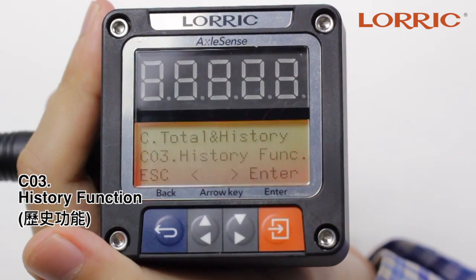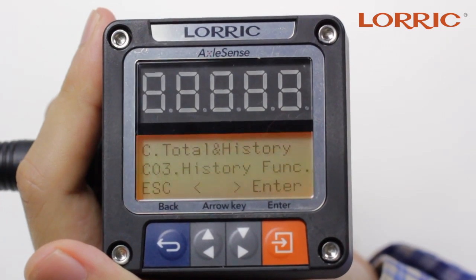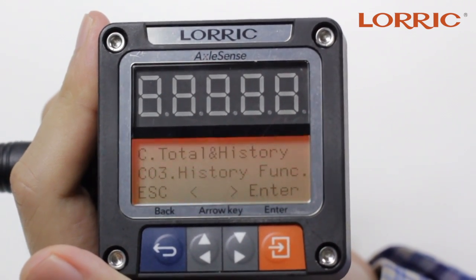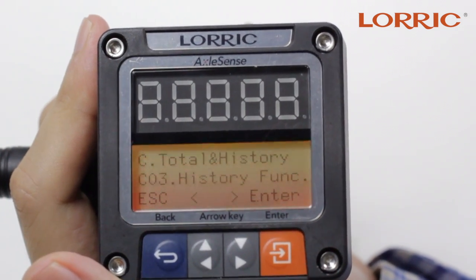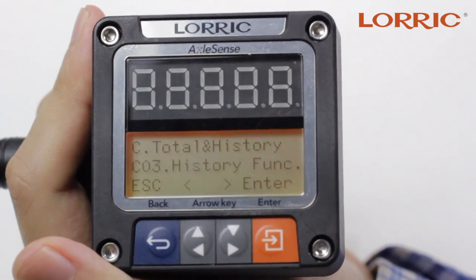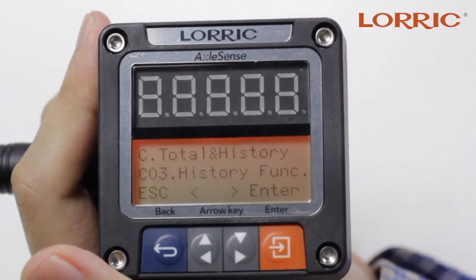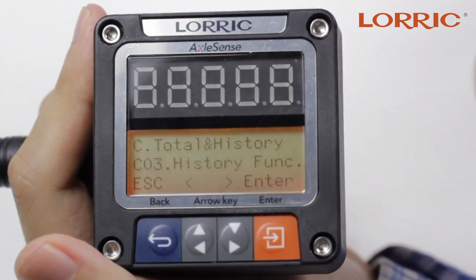The next option is Z03, which is the history function. This is a very interesting feature of the paddle wheel flow meter — it keeps track of up to 14 days of flow rate information. In other words, it works as a data logger. Before turning on this function, there are two things you need to know. First, you would have to insert a CR2032 battery inside of the paddle. We will create another video showing how to remove and install this battery. It's very simple and easy to do.